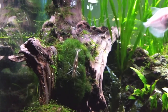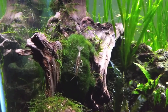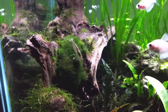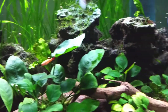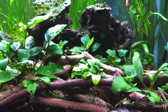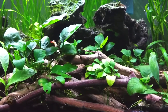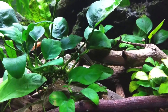I have lids on most of my tanks, but none of them have climbed out or died or anything. There is one cherry shrimp in here also, but I have no luck with cherry shrimp. No matter how I acclimate them, they live for a while and then they die.